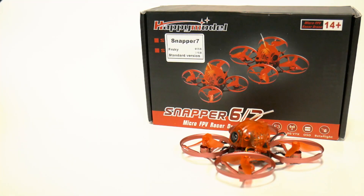John here, guys, and today we are talking about the Snapper 7.